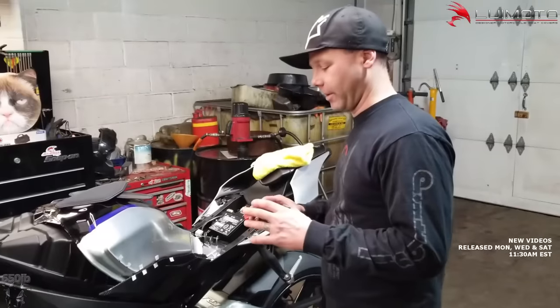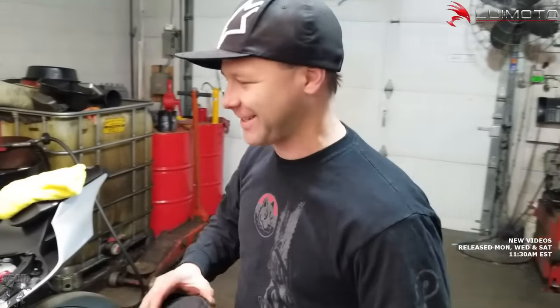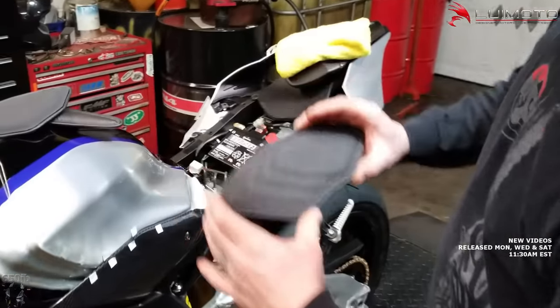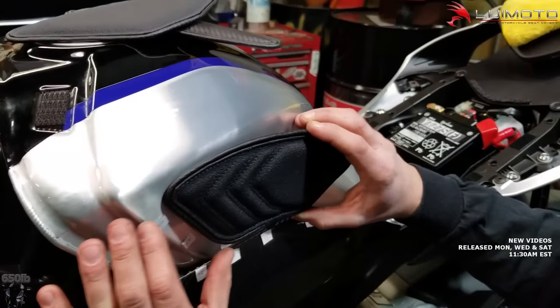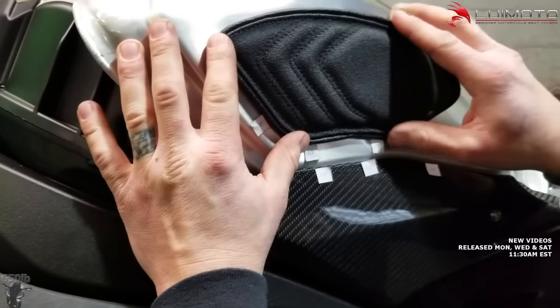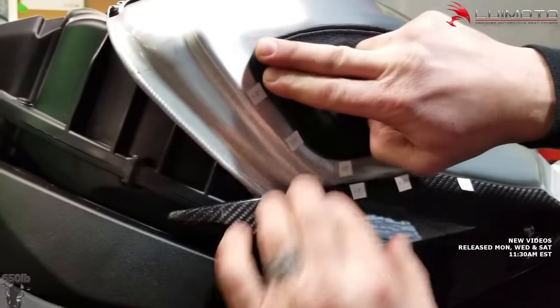Here behind the scenes of the new bike build series, installing channel-sponsored Louimoto's tank leaf tank pad protection system. It comes with these awesome little half-inch square cutouts to help you align everything. Look how easy that was!